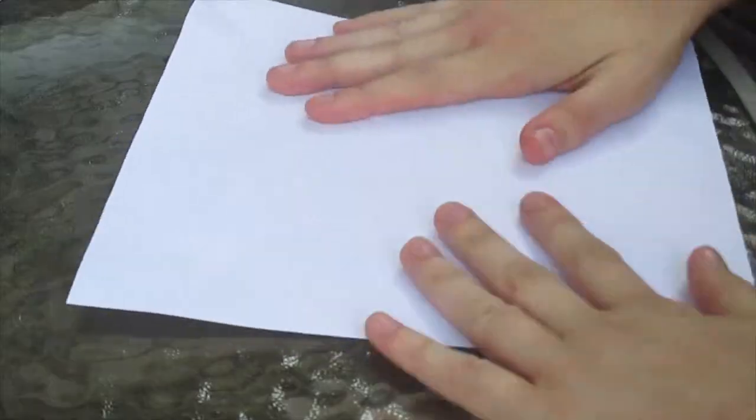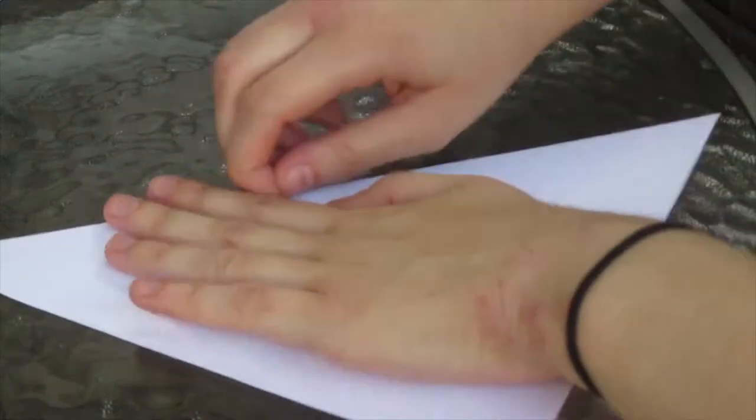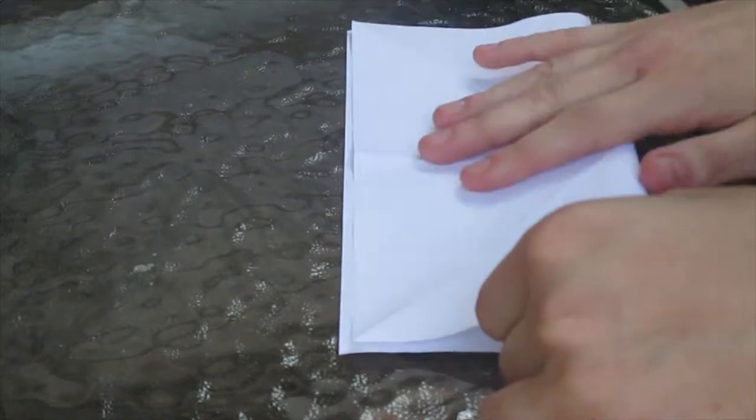Now that you have your perfect square, you're going to want to fold it the other way so it makes an X in the middle. And then you're going to fold it lengthwise — that was diagonally, this is lengthwise — and do it again the other way.